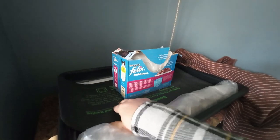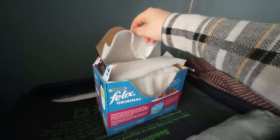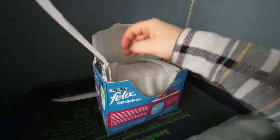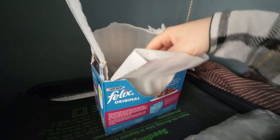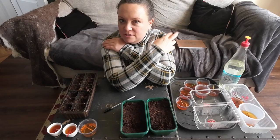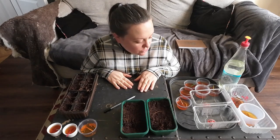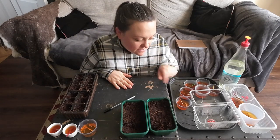It looks like one of the red scotch bonnets is already coming through, but I'm not sure because it might be a bit of fluff. I didn't want to poke it and investigate further because there's just a little bit of something showing. It's not even been a week and something's going on, so fingers crossed that's good.